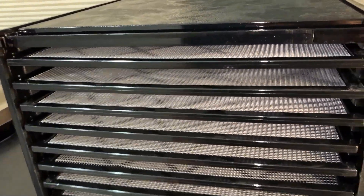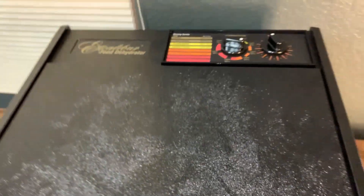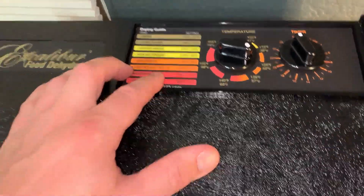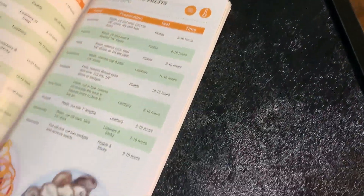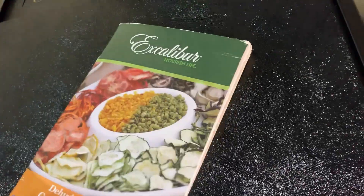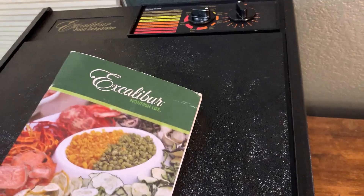Aside from making some amazing beef jerky, I've also had some good fruits and made some herbs the other day — a lot of different things we use this for and it's been pretty awesome. They have recipes here, and also a nice booklet that comes with it. It gives you a lot of different recipes which is really cool and inspiring — there's a lot of things in here that you may not know you can do.